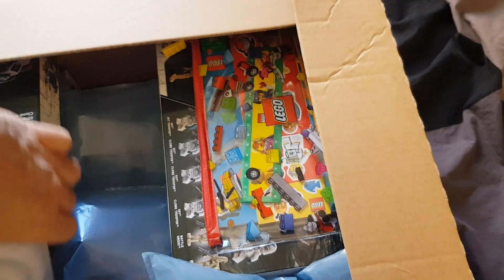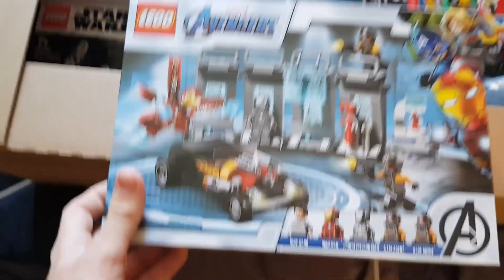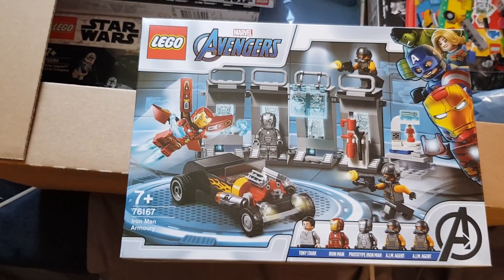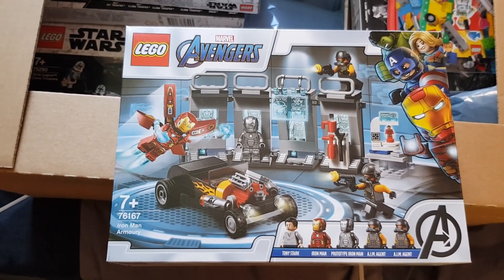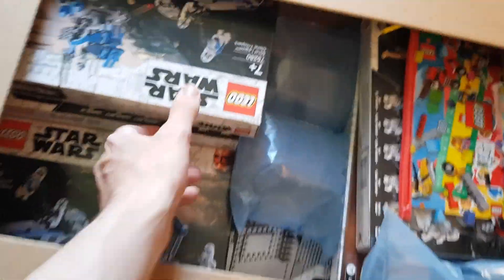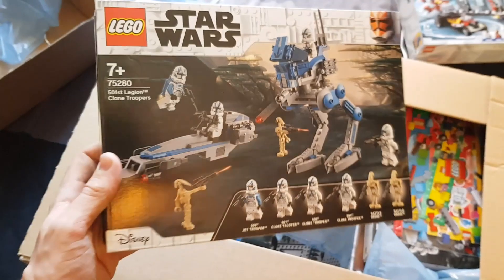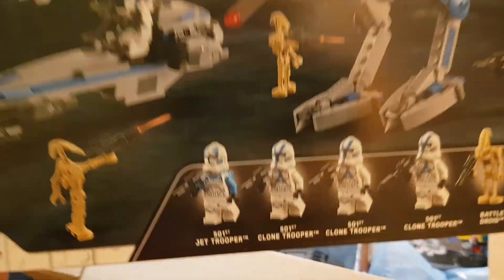I got five battle packs, which I'm pretty happy about, but I also got some other sets. First of all we have this expansion set of the Iron Man — what's called the Hall of Armor — just wanted to get that since it was new. And then we have five of the new battle packs, which will make 15 normal clones.